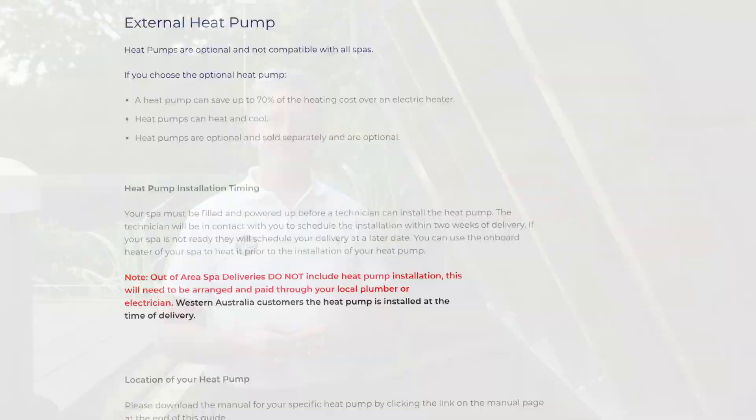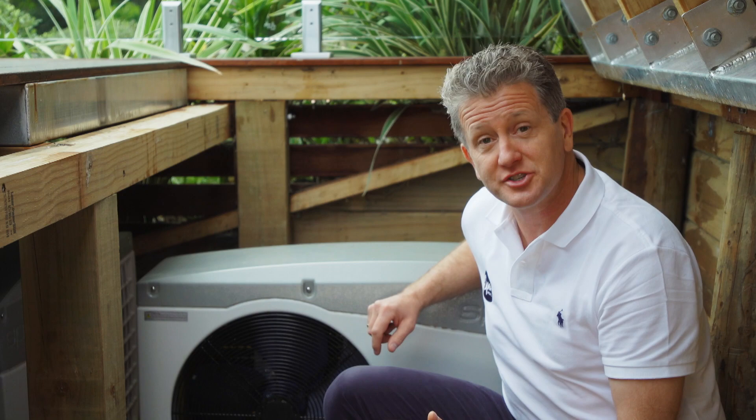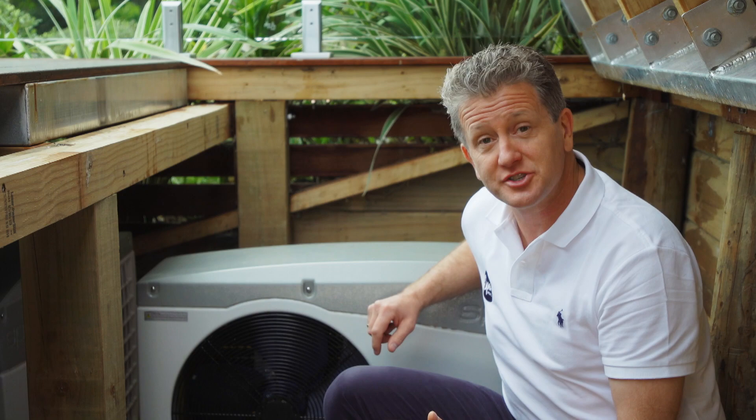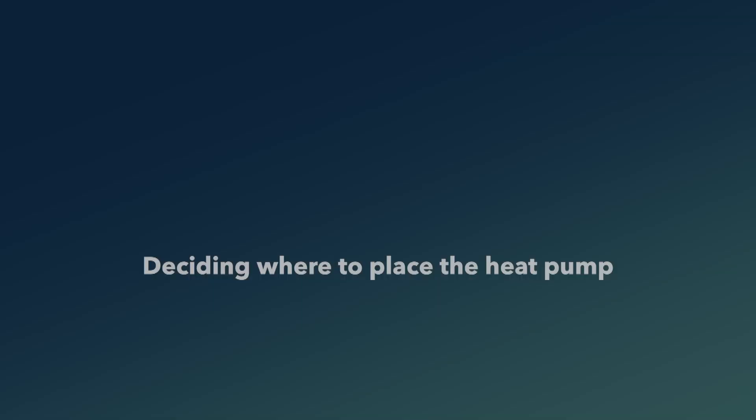Please see the pre-delivery guide for details around trenching for your heat pump installation. If you require anything other than a standard installation, you'll need to contact us so that we can assess your requirements. Please note that no electrical work is included in a standard installation other than connecting the heat pump power and data cable to your spa controller.